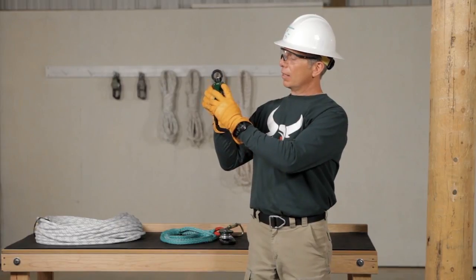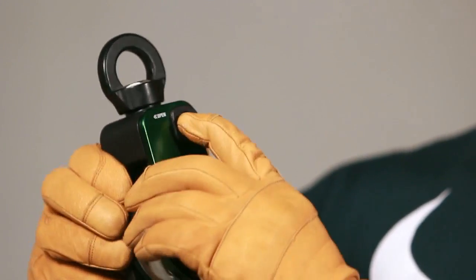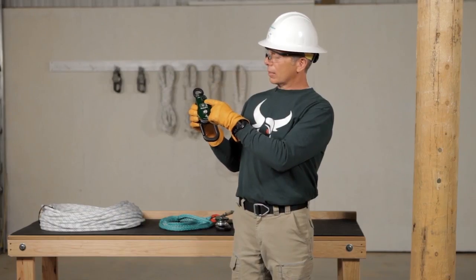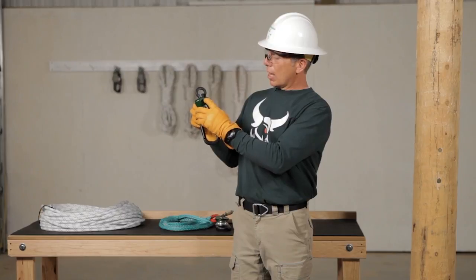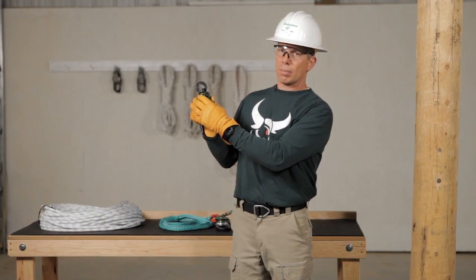Let's start at the faceplate. We want to open and close it to make sure that it operates easily. We want to make sure that the button is fully extended. When the faceplate is locked in place and the button fully extended, it actually is part of the strength of the block itself.